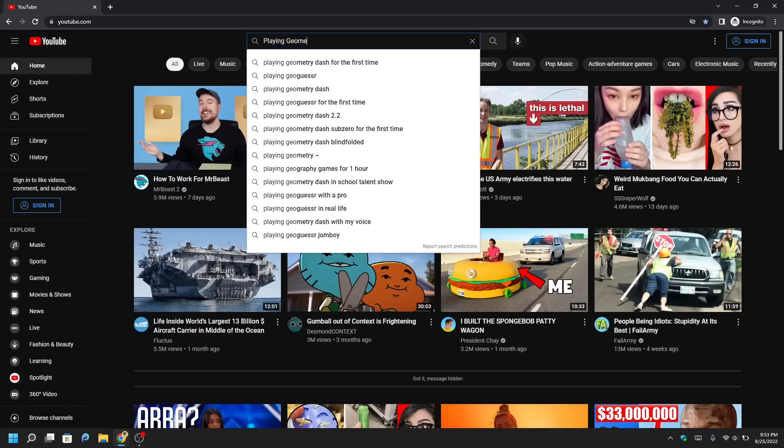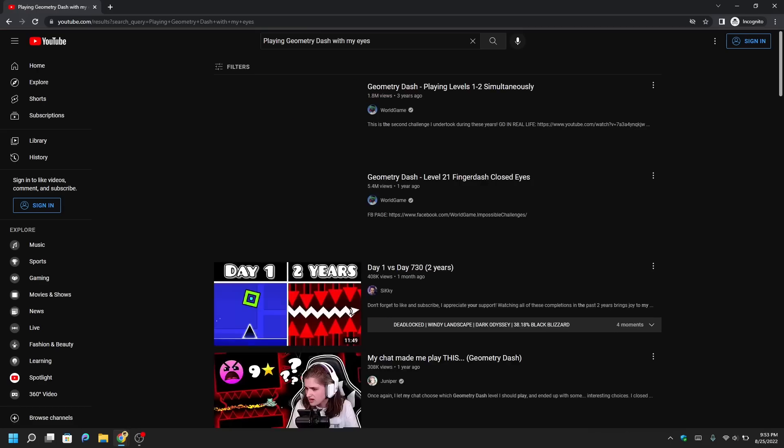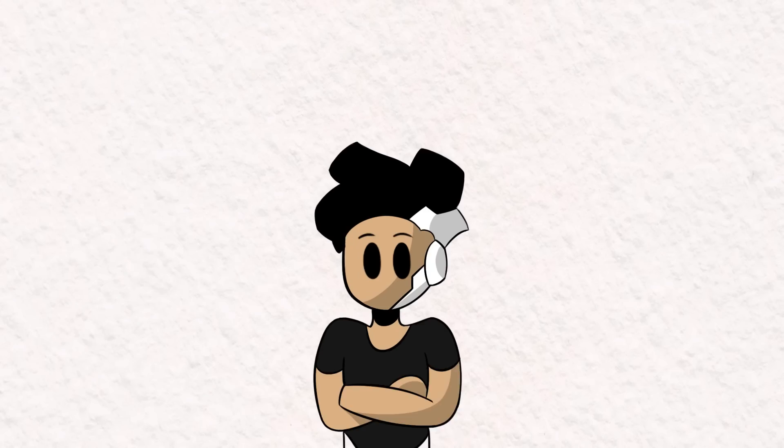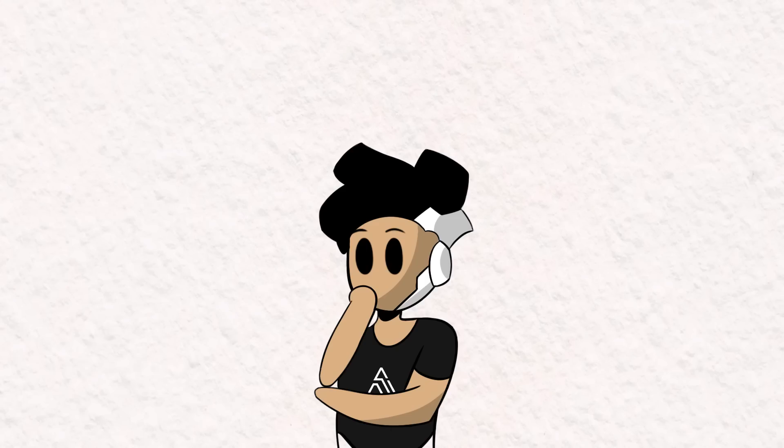I went and searched on YouTube to see if anyone had already done this, and surprisingly, I didn't find any videos on it. Instead, what I found was someone who played Geometry Dash with their voice using an Arduino and a sound sensor, which I thought was pretty cool. But I want to see how interesting the gameplay would be if I were to use my eyes as the controller.